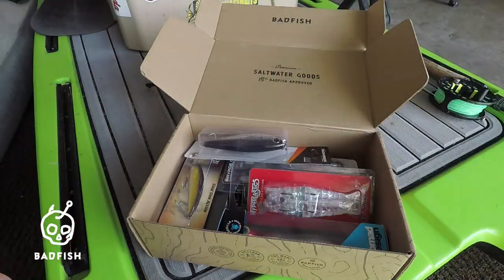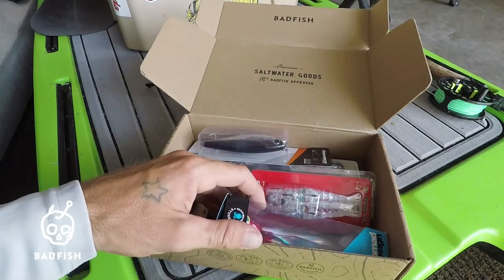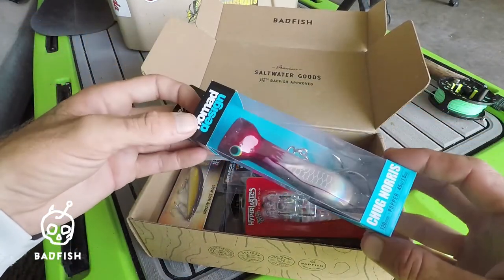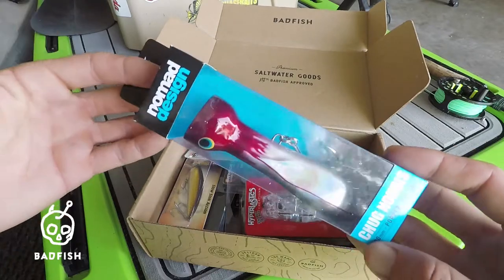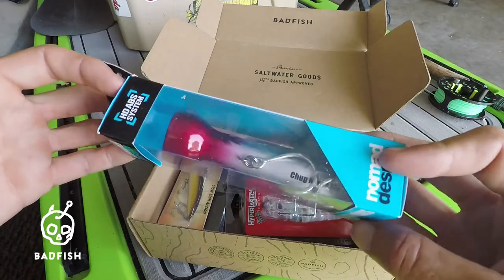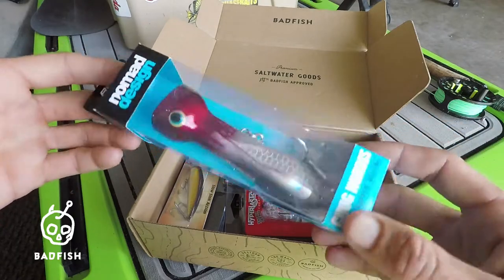Starting off with number one — the Nomad Chug Norris. Nice, badass, beefy saltwater popper with single hooks. Nomad Design makes great quality lures that last forever.